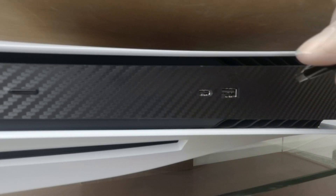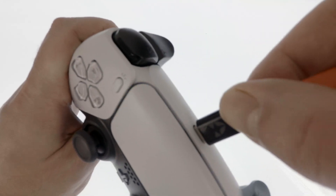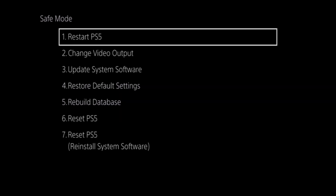When we release our finger from the power button, the console will be placed into Safe Mode and we will be asked to connect our controller using a USB cable. After pressing the PS button on our controller, we are presented with the 7 options of Safe Mode.